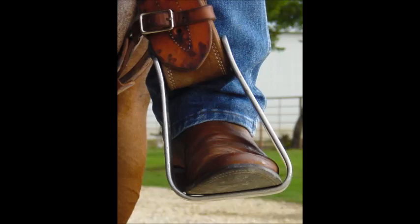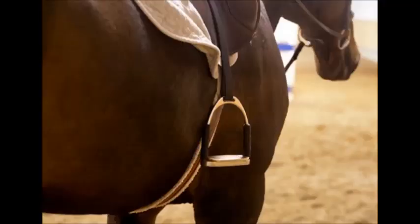Before anything else, you must know what a stirrup is, so you can appreciate and know its importance. A stirrup is a pair of light frames hung from the saddle attached to the back of an animal, especially horses.